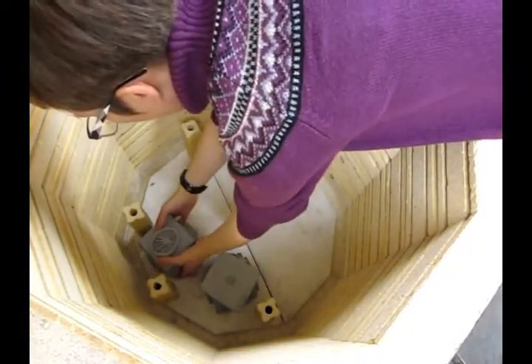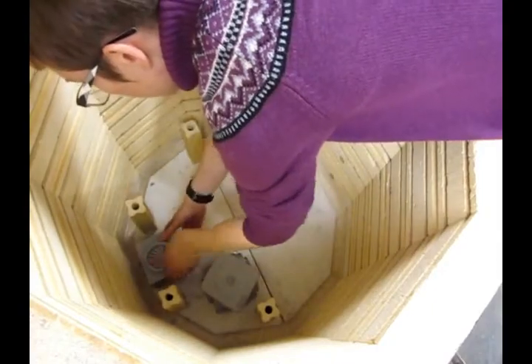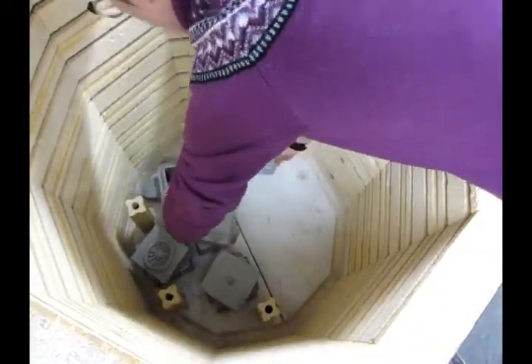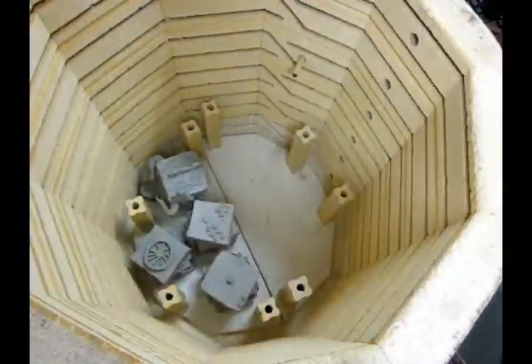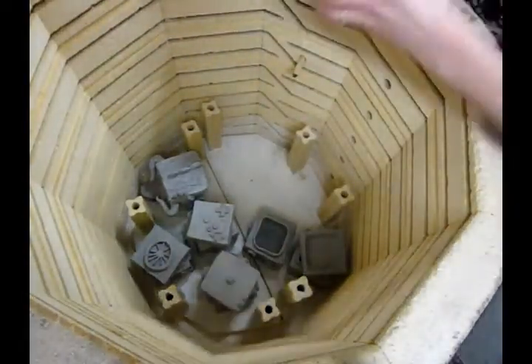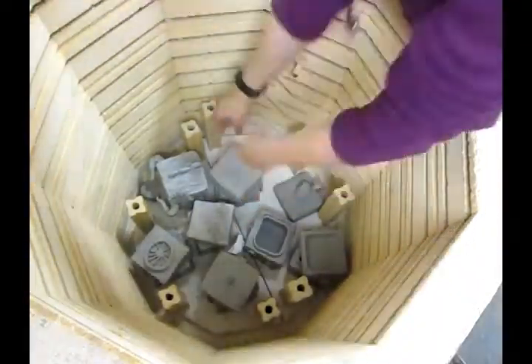I'm going to carefully load them in — they're very delicate at this stage — and I'm going to fit as many as I can inside the kiln. It's okay when doing a greenware firing that the pieces touch each other. If this was glazed, I wouldn't want any glazed pieces to touch or they would fuse.